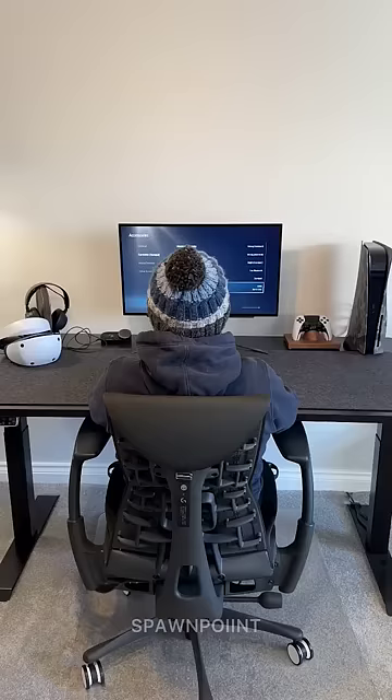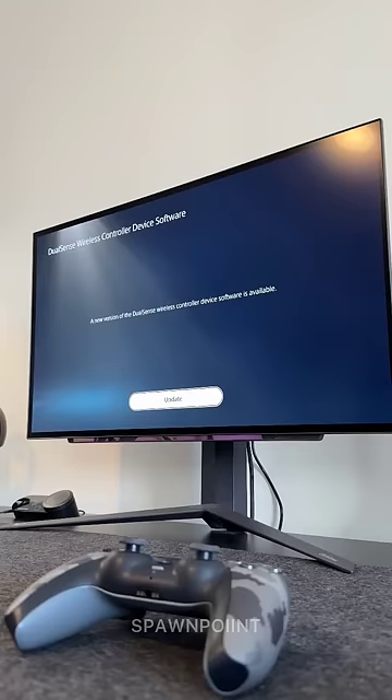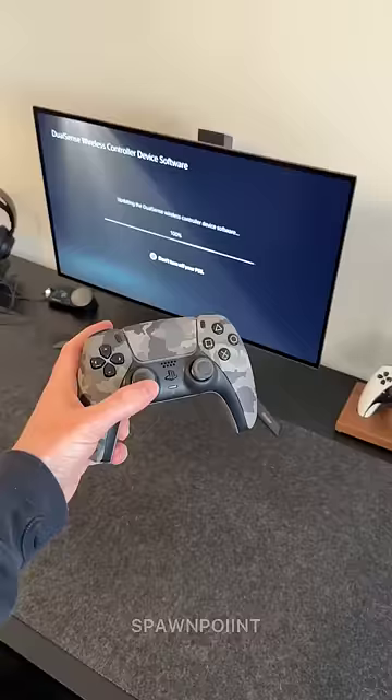Well, the good news is from today you can now do it wirelessly at the click of a button, which means more time for gaming and less time looking for USB cables. Just make sure you're on the latest firmware update on your PS5 and you're good to go.